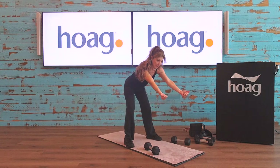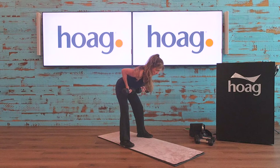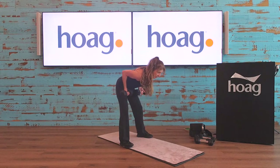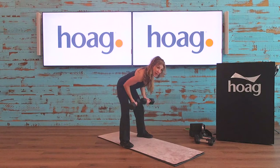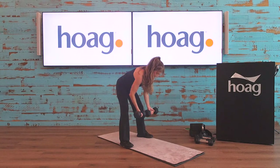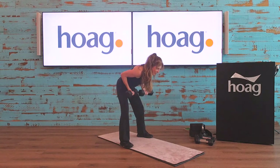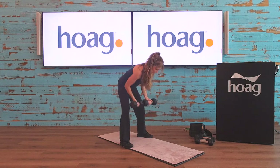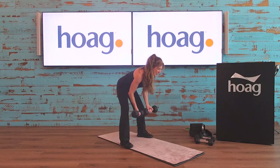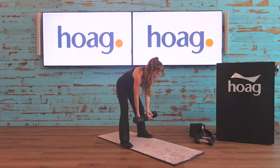Remember your arms aren't too far out in front of you. Here we go with the row — 50 seconds. I'm sitting back into my heels, you can see I can lift my toes — really stabilizing that core and squeezing that middle back. Keep going everybody, 20 seconds to go — feeling that work. Ten seconds — row. And rest.